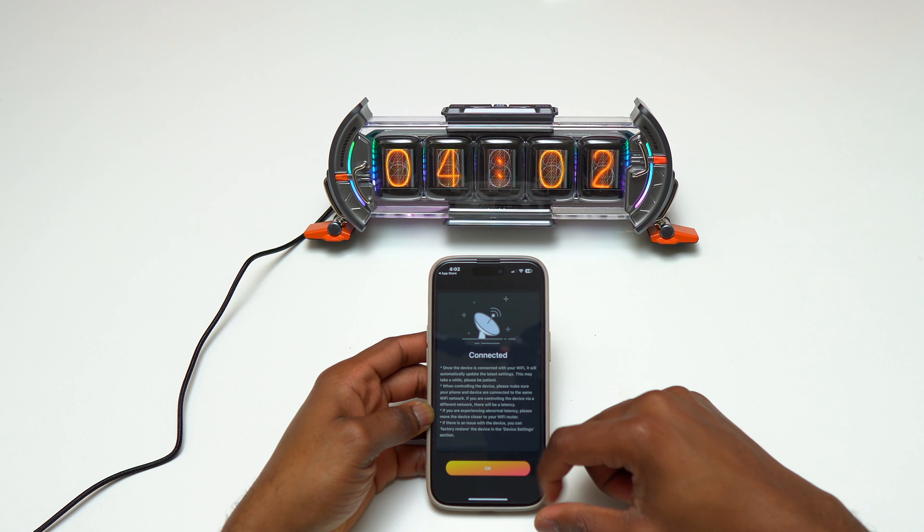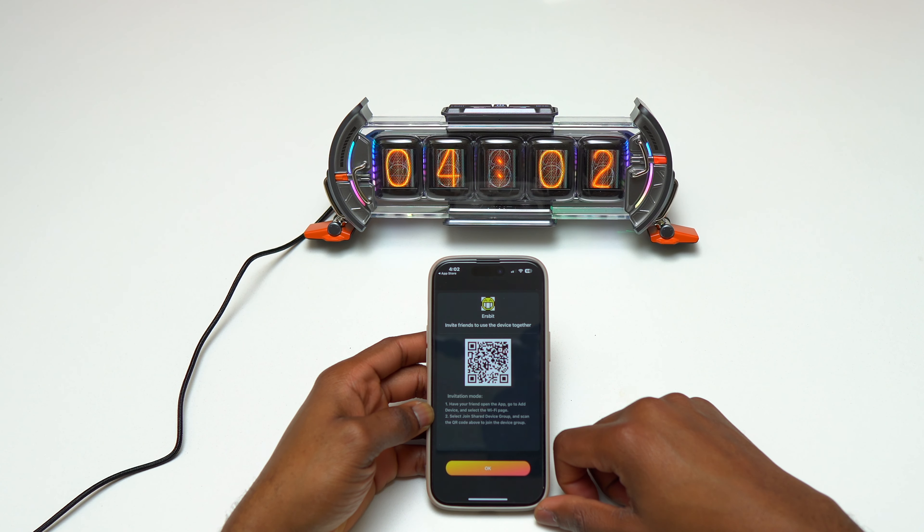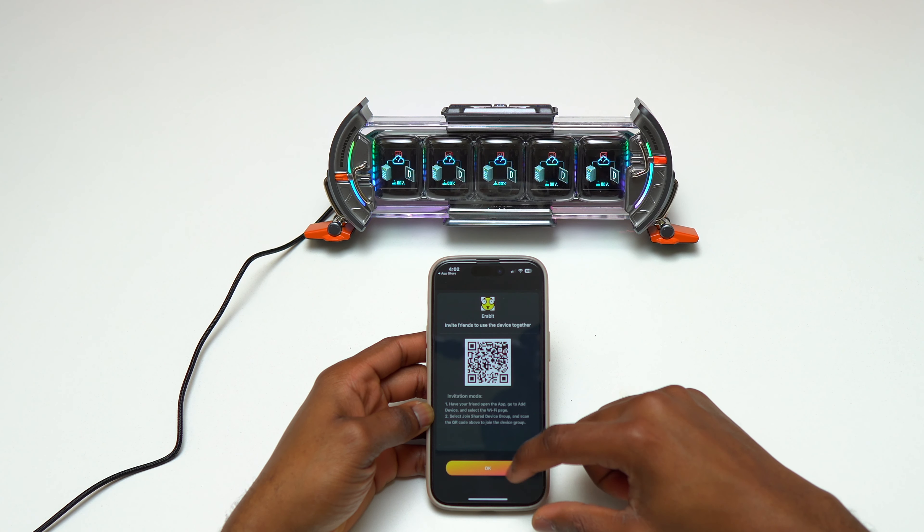Today I have here the Daivum Time Gate, and this device is going to illuminate on your desk and show you a bunch of stuff. The packaging is really nice — it makes you feel special. Here is the carrying case for the Daivum Time Gate.